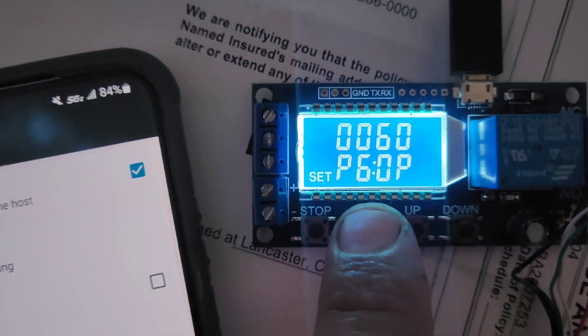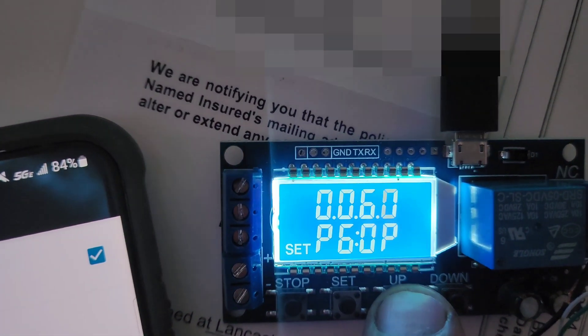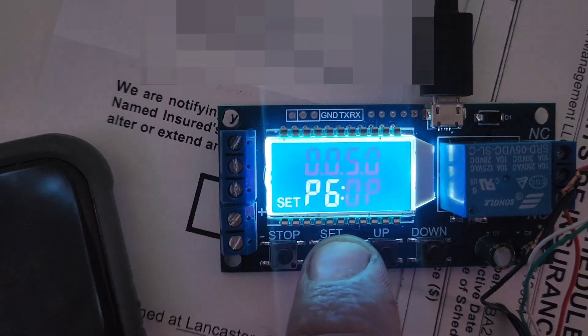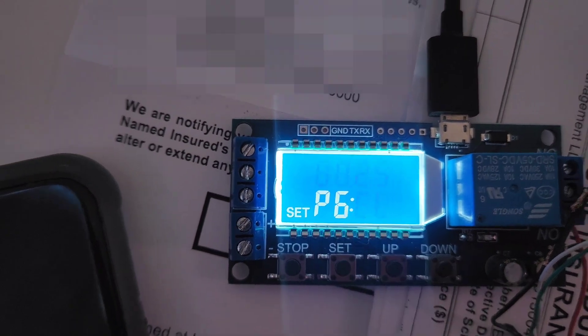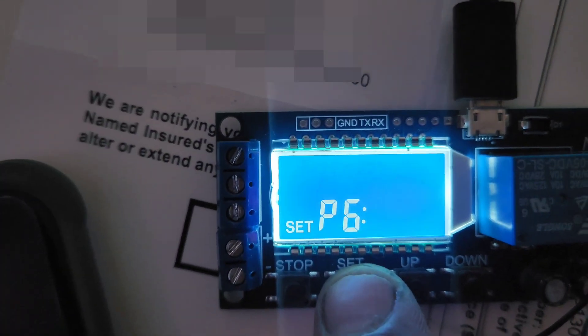So I'm going to set this for five hours on, and then a 25-second reset — it closes the connection for 25 seconds and then reconnects. Perfect loop. You can loop it as many times as you want.